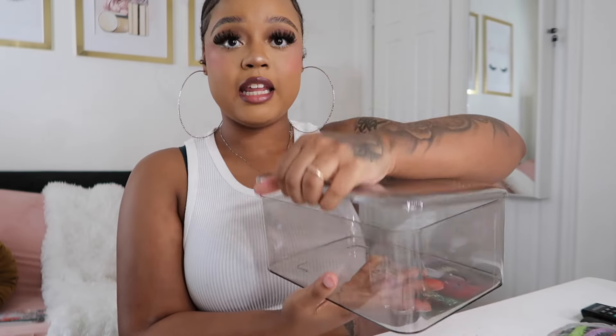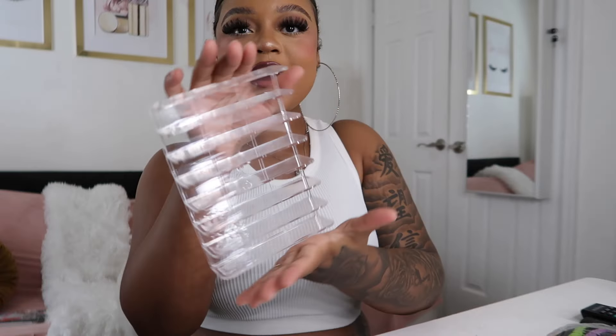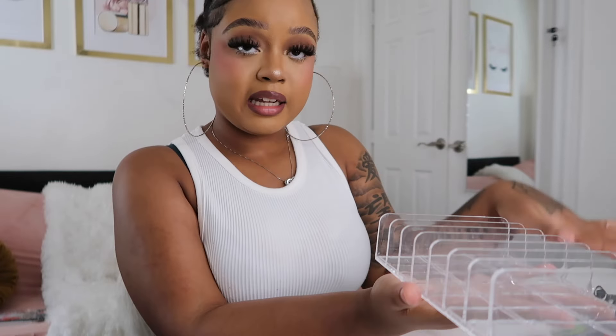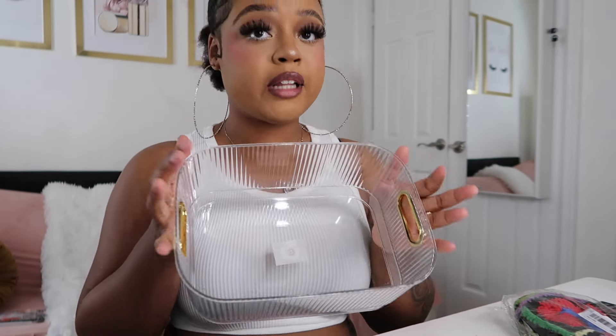So I do have this clear container — it does have a lid to it. I bought this because I decided to use it for all my phone cases and AirPod cases. This right here is an eyeshadow palette holder. I love good eyeshadows, so this is gonna sit on my desk and I'm gonna put all my eyeshadow palettes right here instead of having them in my mirror closet. I also got another clear container for extra storage.